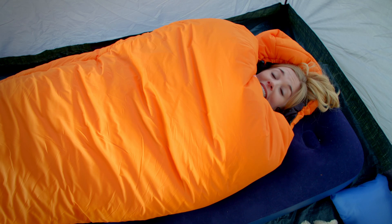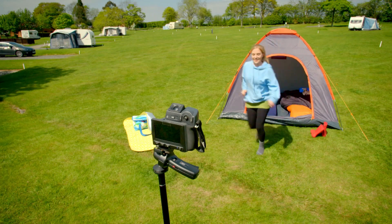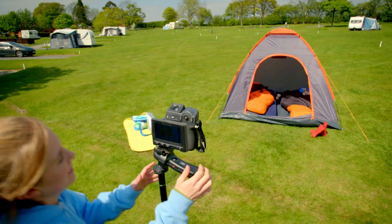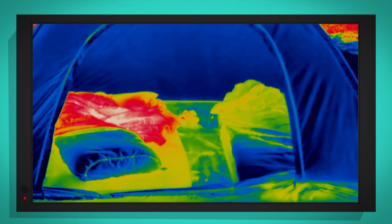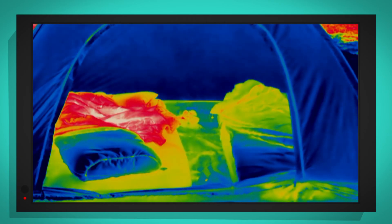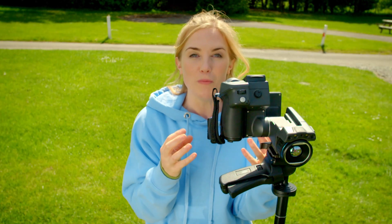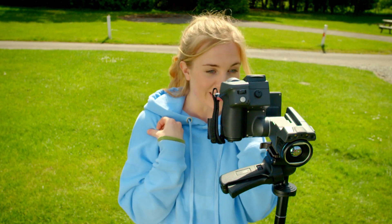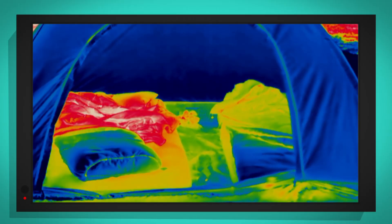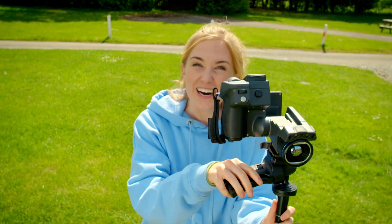Time's up! Let's see how warm the inside of this sleeping bag is. Wow, look at that! The sleeping bag that I was in is glowing bright red, and that's because it is really warm. That insulation layer has trapped all of my body heat. And the empty sleeping bag is yellow — that's because it is much cooler. How brilliant is that?